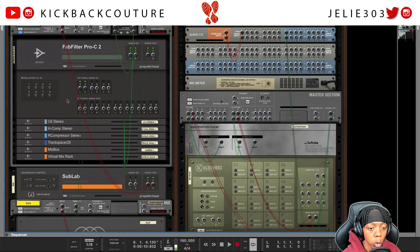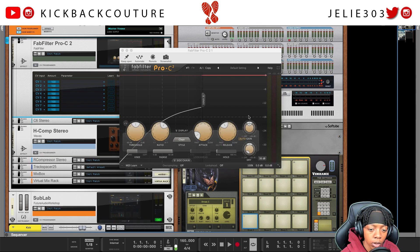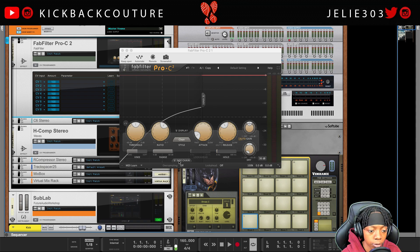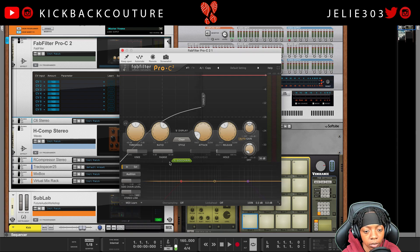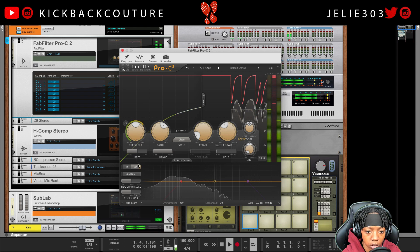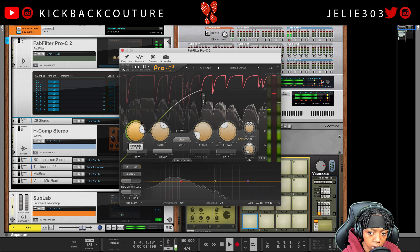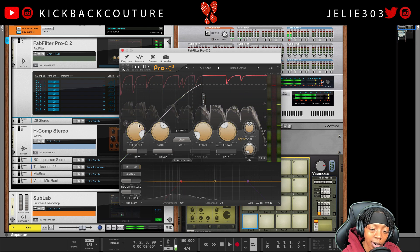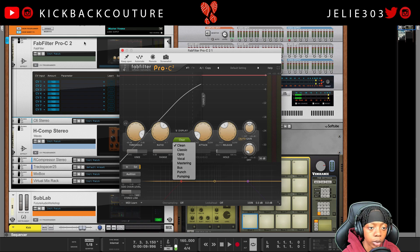So that is FabFilter Pro-Q. Let's go ahead and flip it over and get some compression going. I'm gonna play the audio and you'll be able to see the input coming from the kick. Let's drop open the side chain window here. We're gonna hit this external button because we have an external input. It works and you can set up your settings to however you want, depending on the compressor you're using.